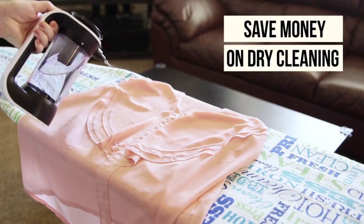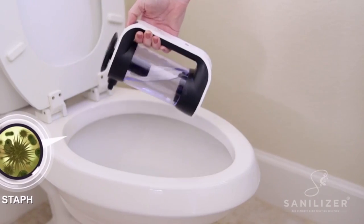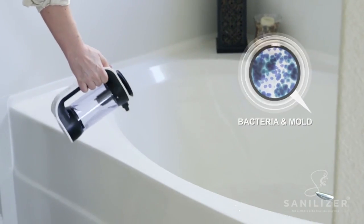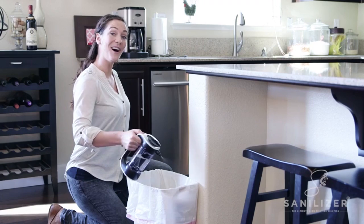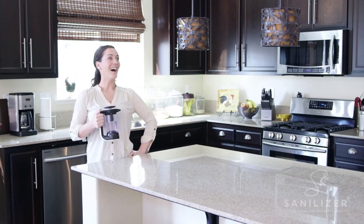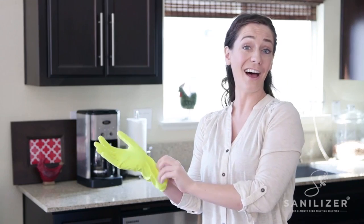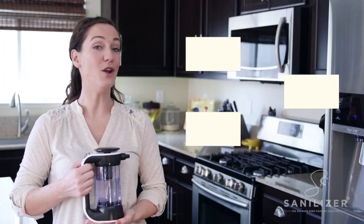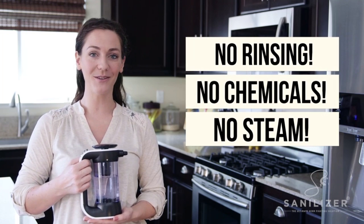Keeps clothes fresh. Keeps my bathroom sparkly clean. So long, odors. And gloves? Not for this gal. No rinsing, no harsh chemicals, no joke.